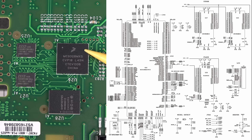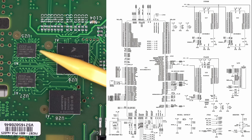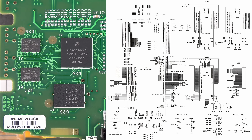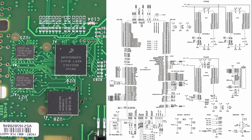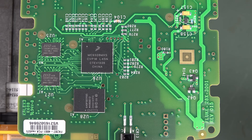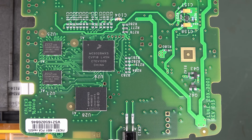All the graphics, data logging, and whatnots are done by the Freescale processor. It looks like we have two memory devices - are those our flash chips? This thing does have 100 hours battery life nominal, and actually 200 hours in log mode. I presume because it samples slower than in regular multimeter mode, it chews about half the power.